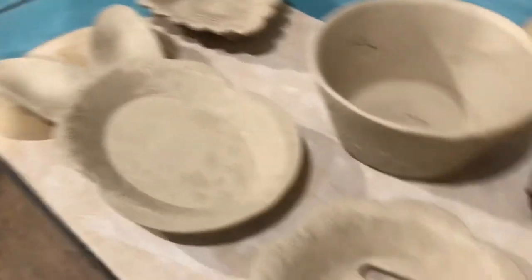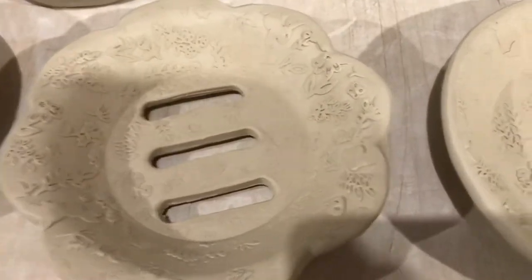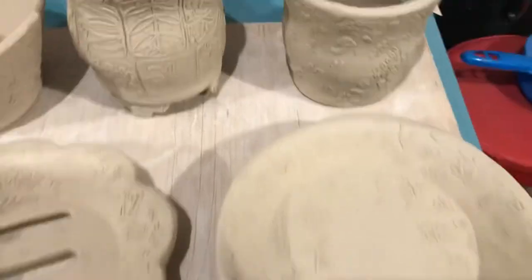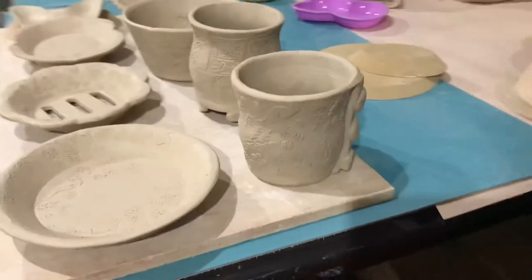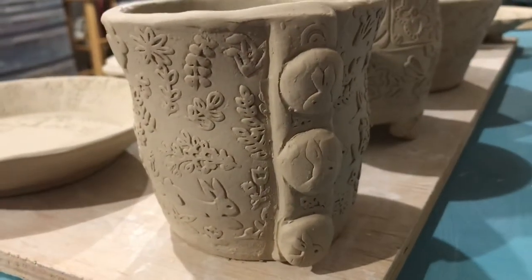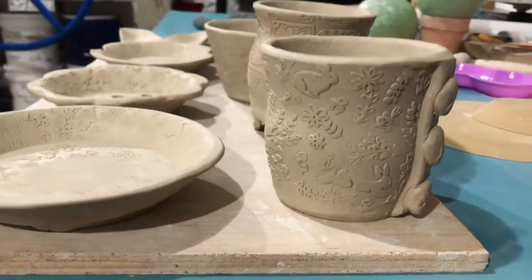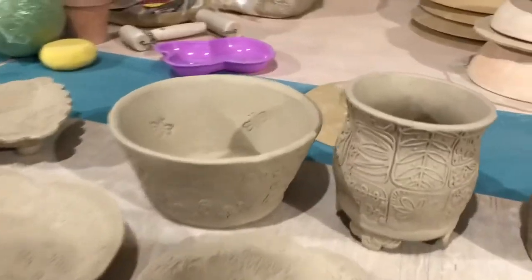I did a soap dish set — this one also has the bunny texture. It's a little smaller round one. Here's the little plate that will go under it. I made a little cup and put a little strip on the front, made little bunny face buttons to match the bunny texture on it. You can see all the little flowers — those are really cute. And I made a succulent planter.